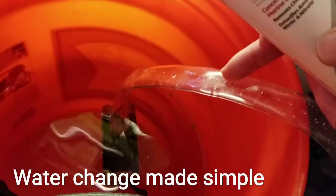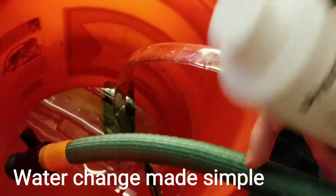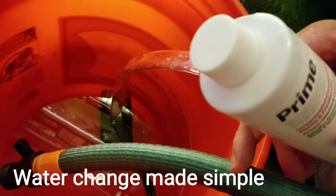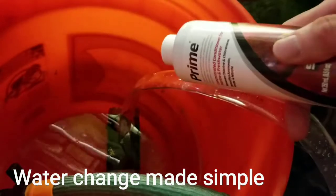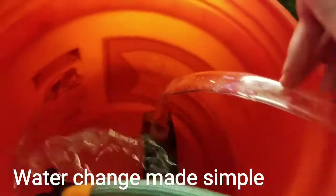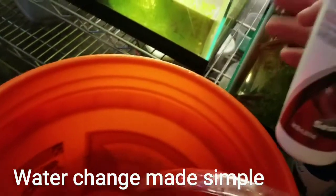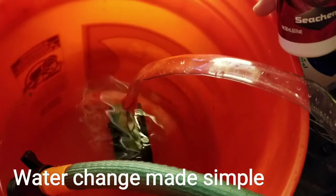So this is how I do it: I use this pump to pump out the old water, then I use this hose to put new water in from the tap with Prime, and I use a bucket with a little bit of hot water and Clorox to clean the pump. That's how we go.